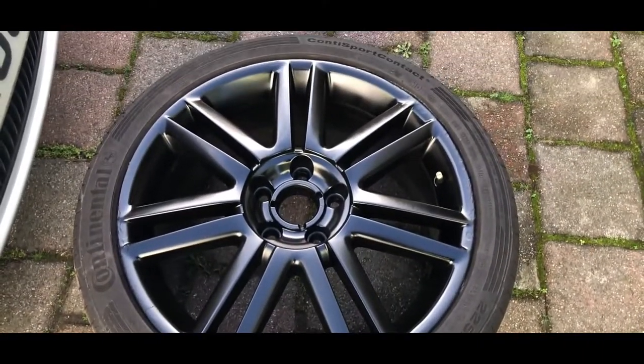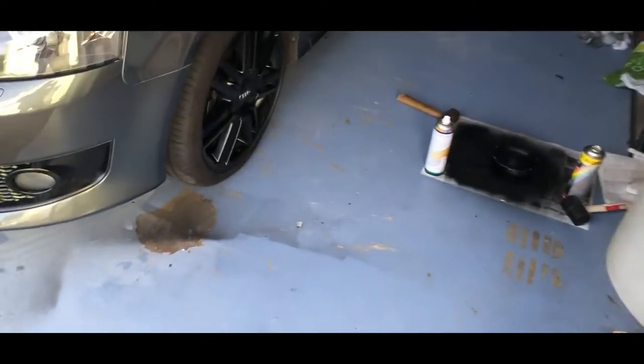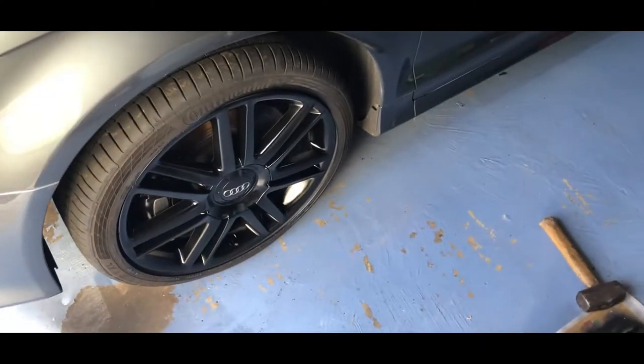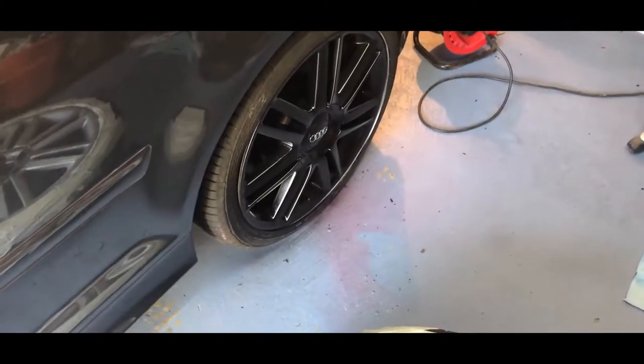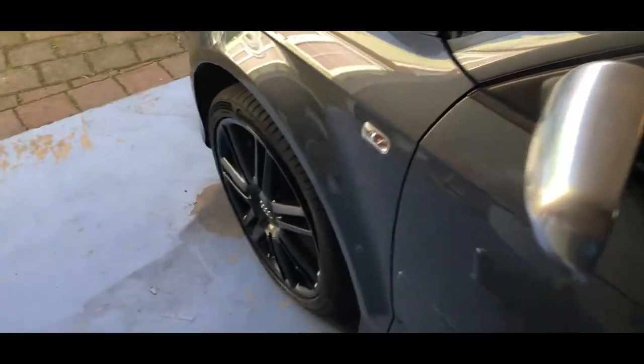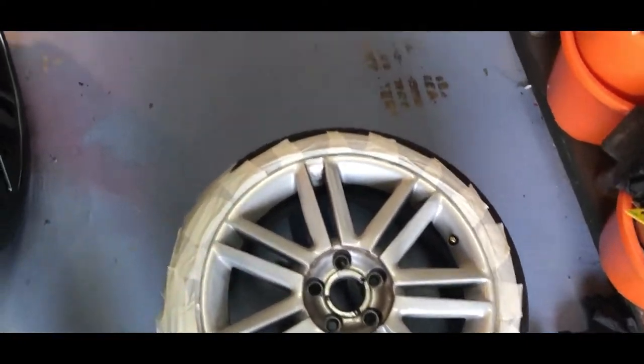This one looks absolutely spotless and I'm hoping this cap will turn out spotless as well. I'll go ahead and take the tape off this wheel now. Okay, so now the tape's off the wheel - it actually looks really good. I'm actually so keen to get it on there. I'm going to go to work again now but I'll come back in a couple of days and finish off the job.